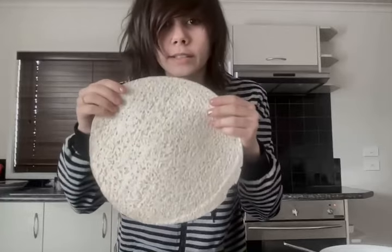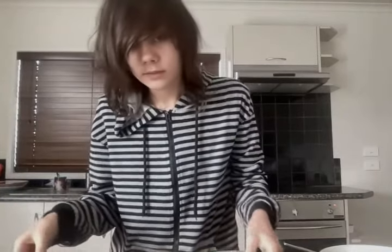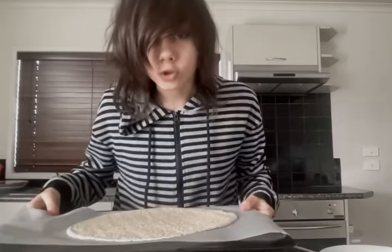I've got here a keto pizza base wrap thingy. It is on a tray on a piece of baking paper. I also have some ingredients over here. These are the ingredients.